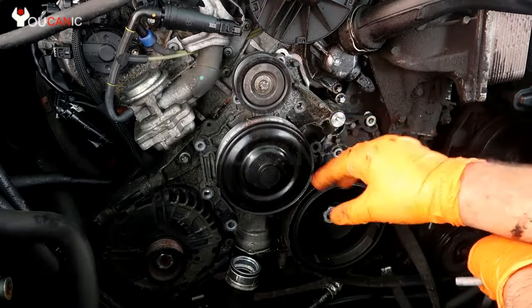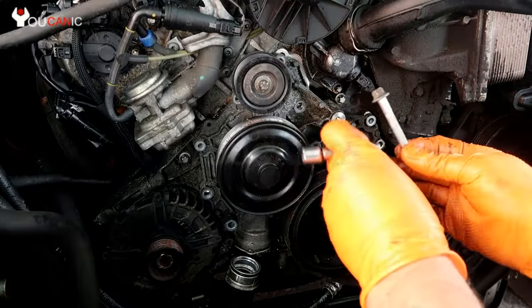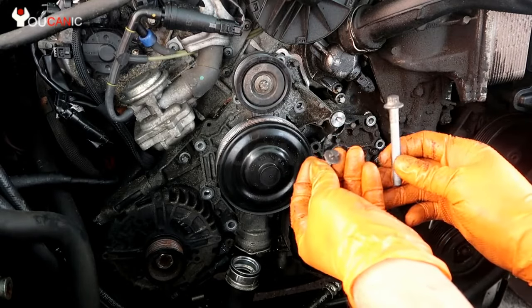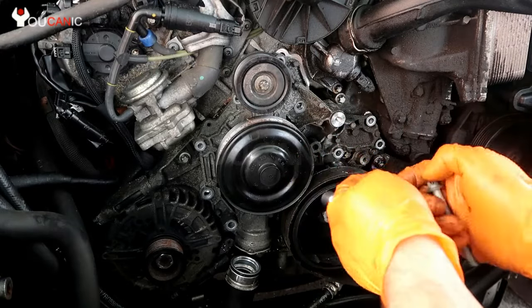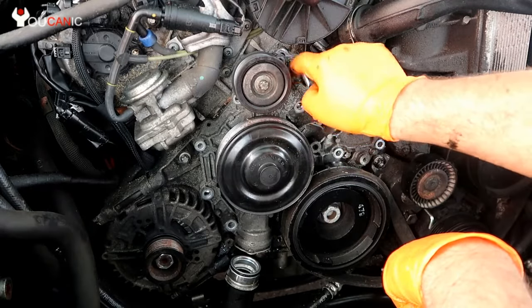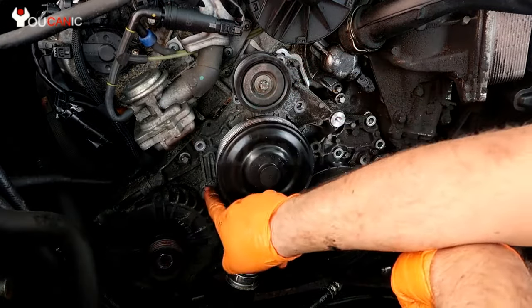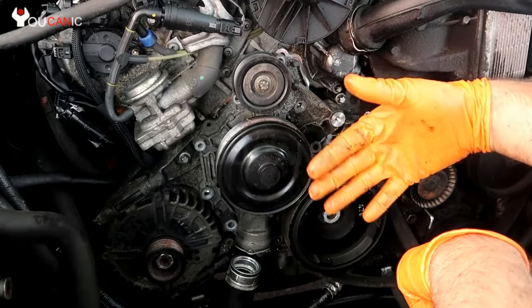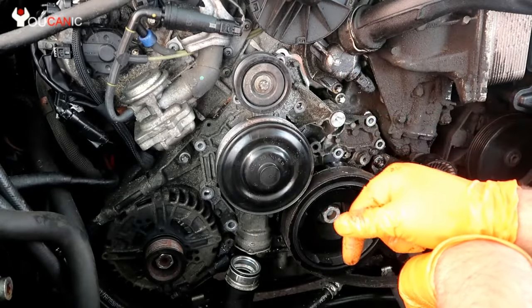Right here we have the water pump. There are several bolts that you need to remove — most of them are E12 and E10. They're all over the place and that's kind of the tricky part. You'd be removing all these bolts where you have the radiator right here, so you don't have all that much room, but it can be done.